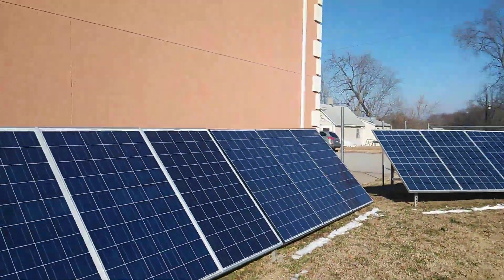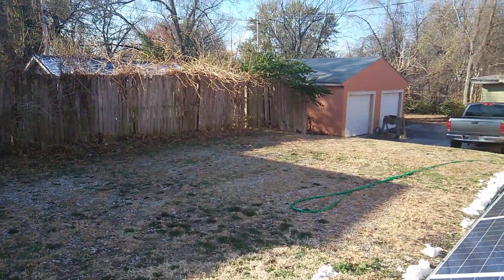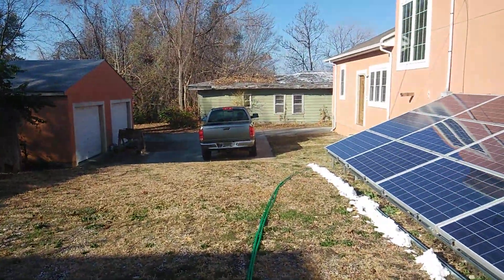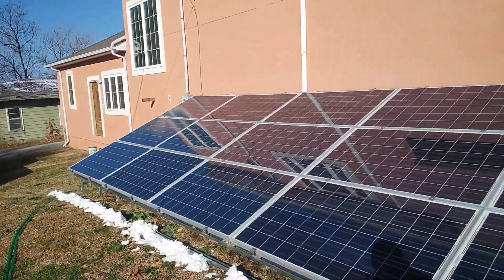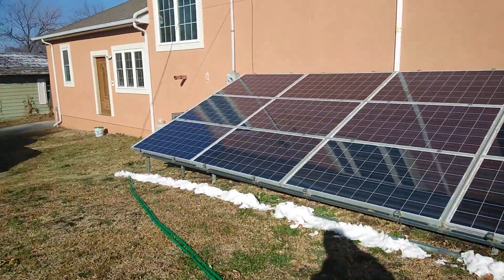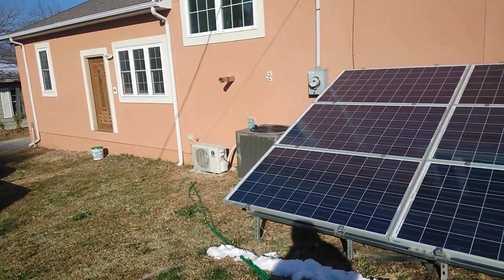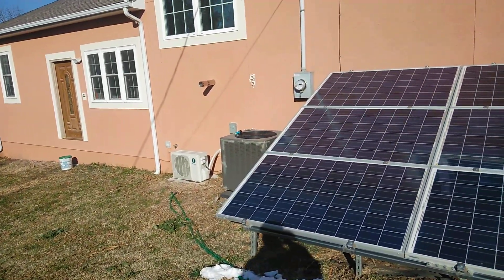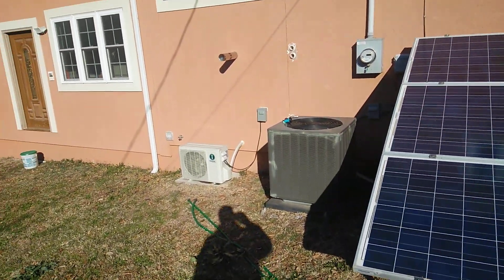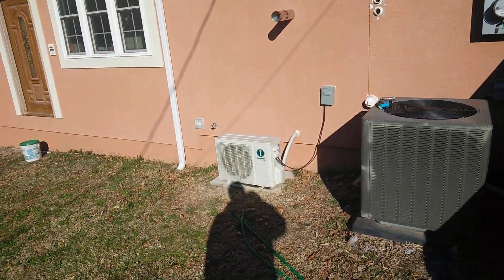So guys, just so you know in case you didn't look at the last video, we do have the second battery hooked up and that thing is working good. We ran three days with no sun and that was excellent — we still had a lot of power left in the battery.